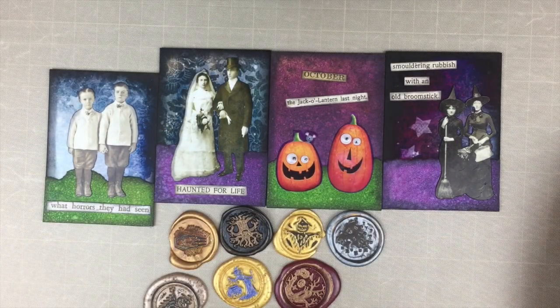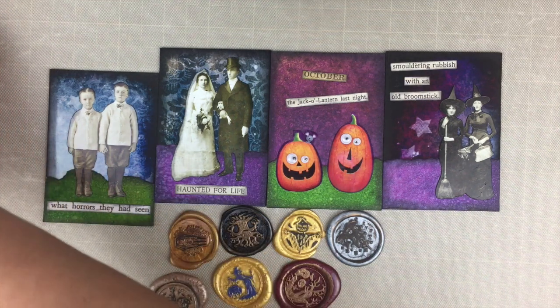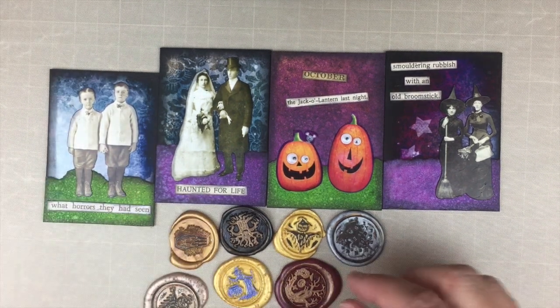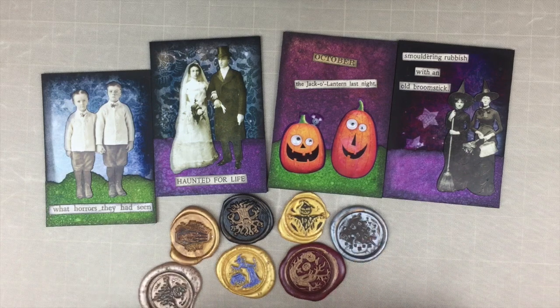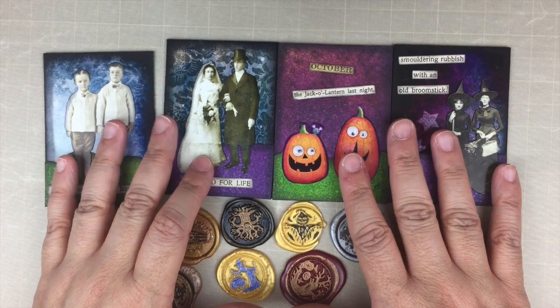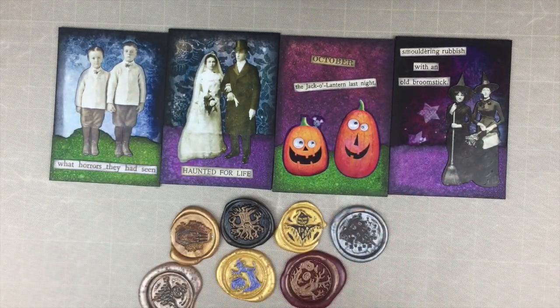Hello my friends, this is Jeannie — welcome back! If you're new to my channel, welcome. I'm going to share with you two simple ways that I use wax seals to embellish my projects. The first one is going to be in packaging that I use for my ATCs, and the second will be as an embellishment or element in one of my journals.